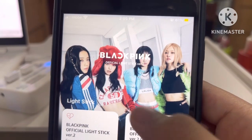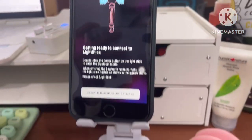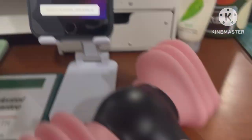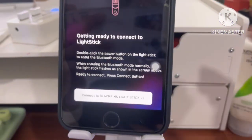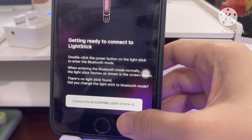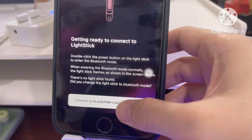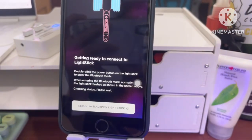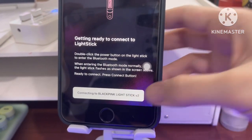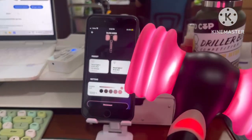First, we're going to open our BLACKPINK light stick version 2 app and try to connect our light stick. Turn on your light stick and double-click for Bluetooth to turn on, then just wait for the app to detect your light stick. When this happens, try moving your light stick near your phone — it works. Now it's connected.